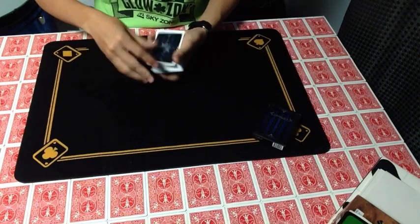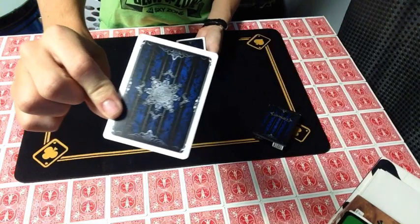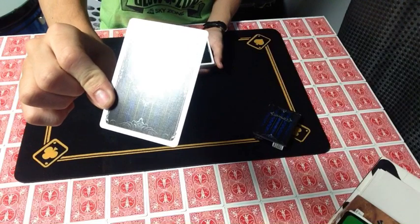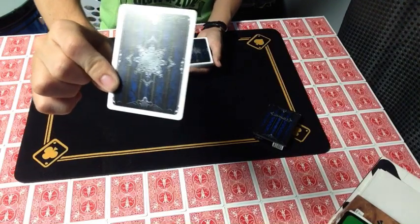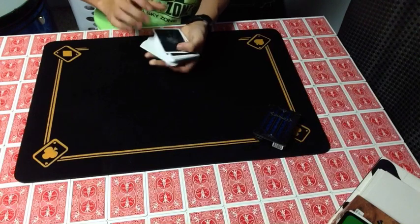Now for the playing cards themselves, this is the back design with this like clock, circle, kind of like wheel in the middle with this almost flower-ish type silver. And of course it has the same blue lines all around.